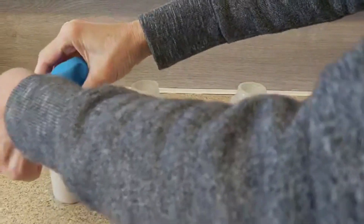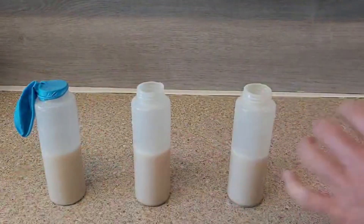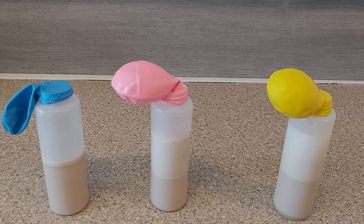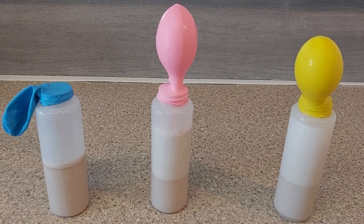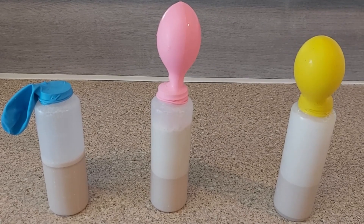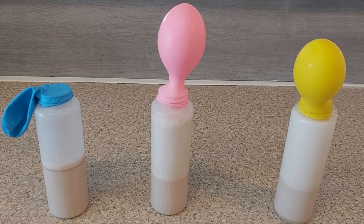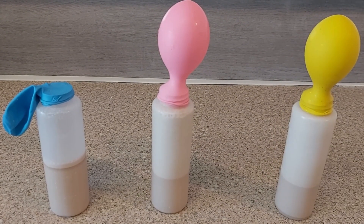Yeast will feed on starches found in flour and also on sugar. When they feed on the sugar they produce carbon dioxide gas and also ethanol, which is alcohol. The carbon dioxide gas and ethanol will help bread to rise and help to produce air bubbles in the bread.